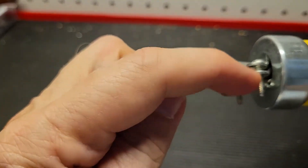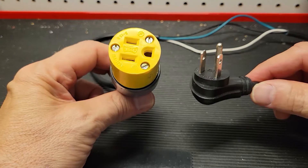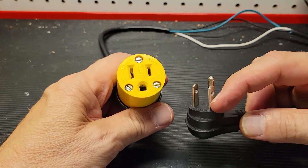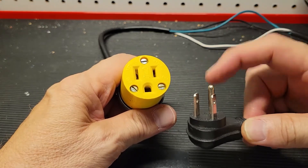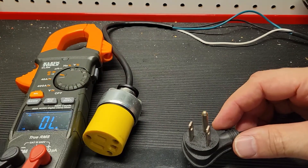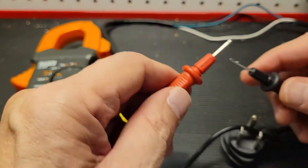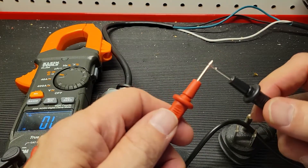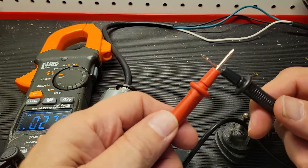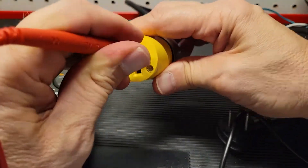Before I can actually use this, I need to make sure that load shows up on the load side, neutral on the neutral, and ground on the ground. To do that, I'm going to use my meter set to continuity. I removed the high voltage sleeves off of it so the probes are more exposed. First, I test the leads to make sure there's not a short in those. Then I'm going to go into the load side of the plug.